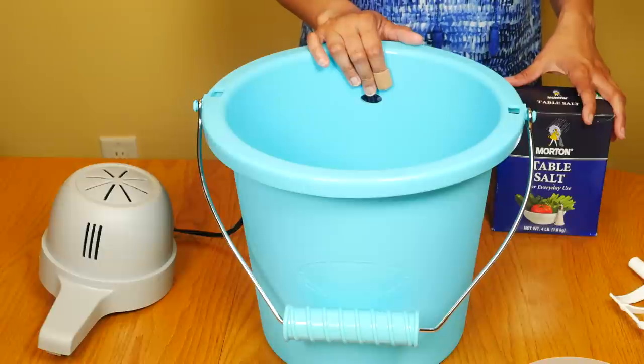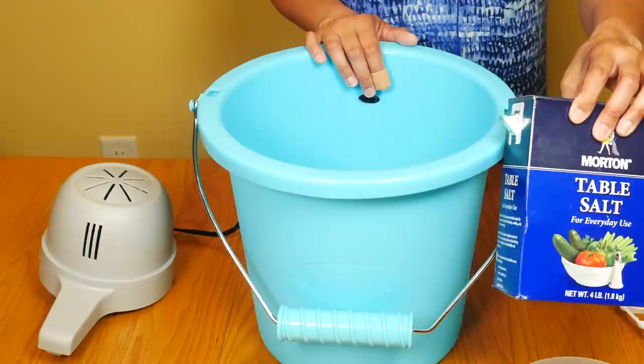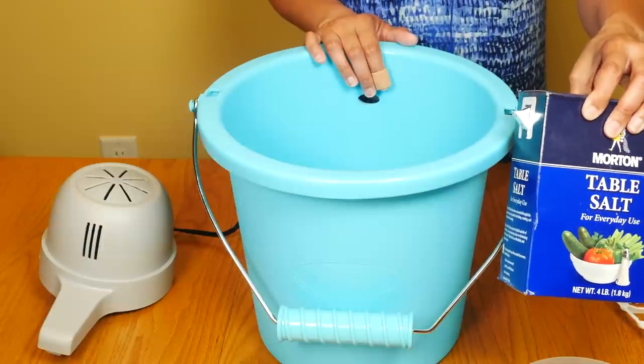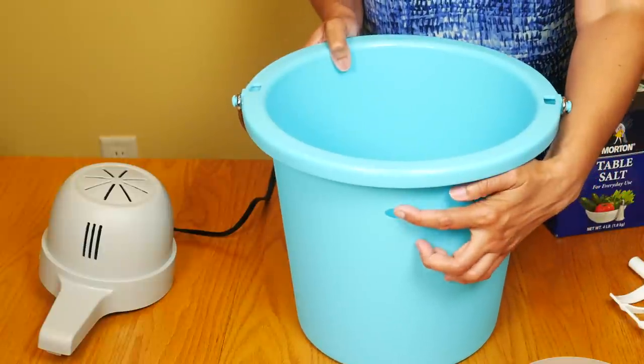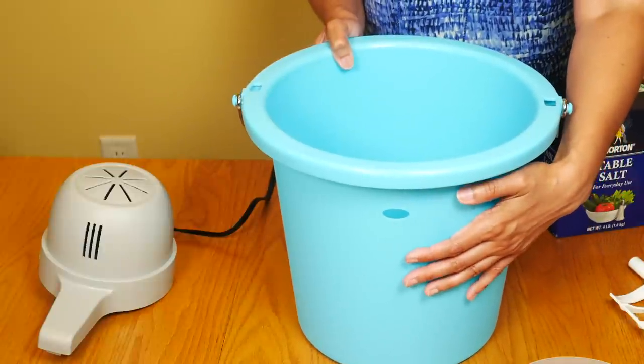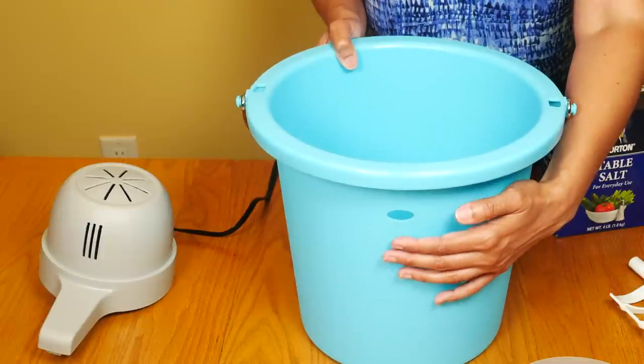To make ice cream you will need ice and salt. You can use any type of salt, whether it's table salt, coarse salt, kosher salt, or rock salt. There's a drainage hole here — when you fill the bucket with salt and ice, you want to stop right under the hole so there won't be any leaking.